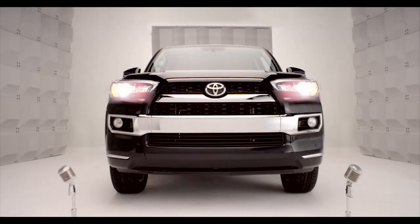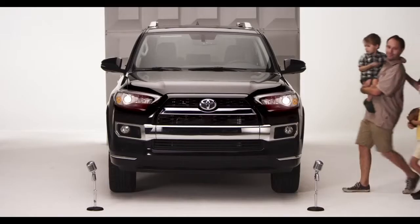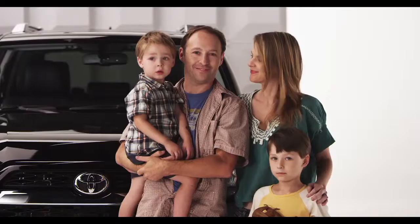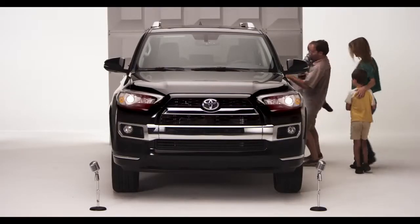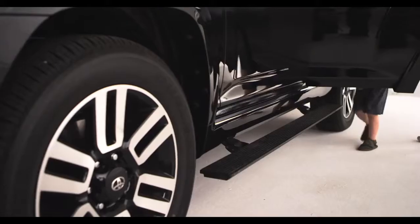Toyota 4Runner Power Running Boards. You want a true 4WD 4Runner, but you've got the kiddies, or maybe grandma, who might need a little boost. Let me get that for you, kiddo. That's right — automatic running boards.